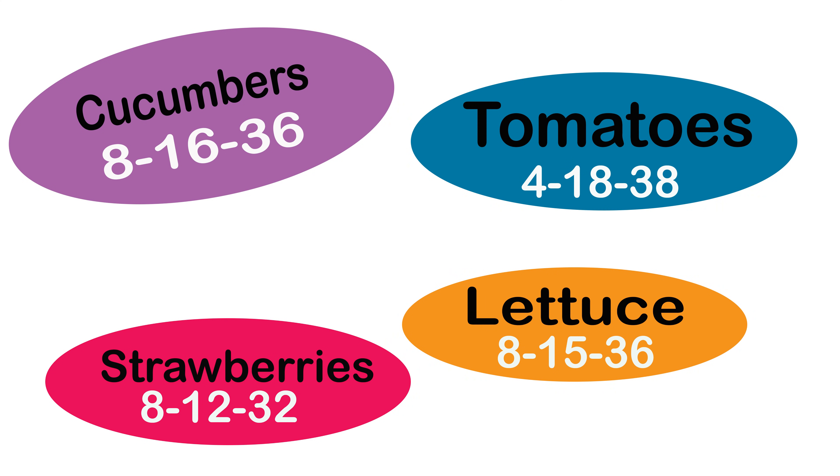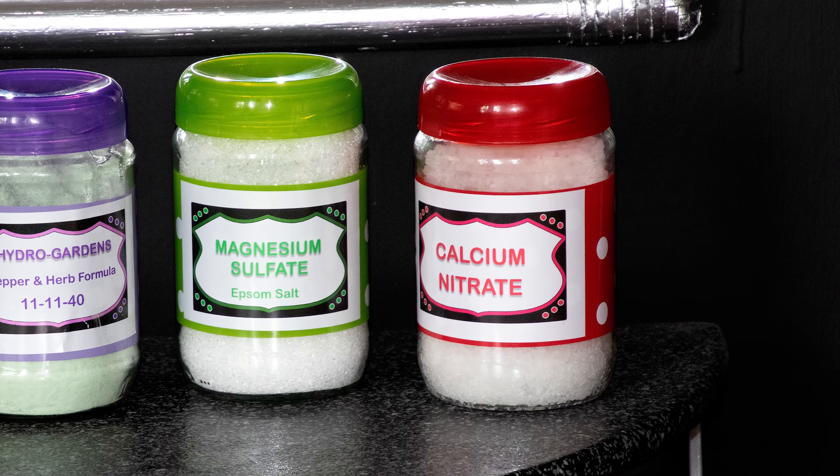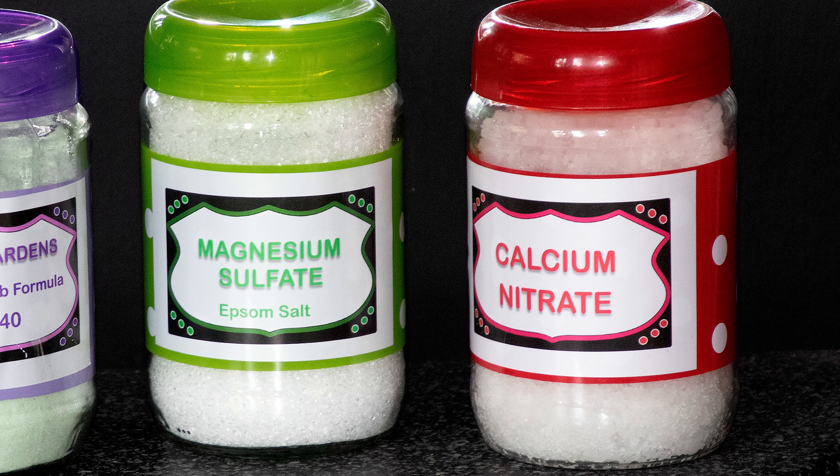For example, if you are growing leafy vegetables, you may want to apply a fertilizer that has a higher nitrogen number to encourage leafy growth. If you are growing flowers, you may want to apply a fertilizer that has a higher phosphorus number to encourage more blooms. When mixing your hydroponic fertilizers, they usually require that you add calcium nitrate and magnesium sulfate, which is also known as Epsom salt.